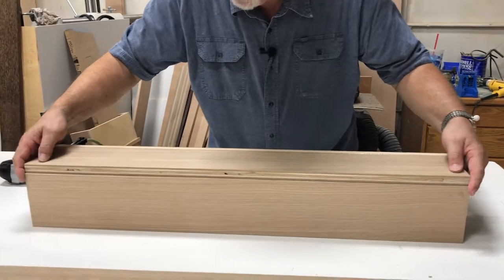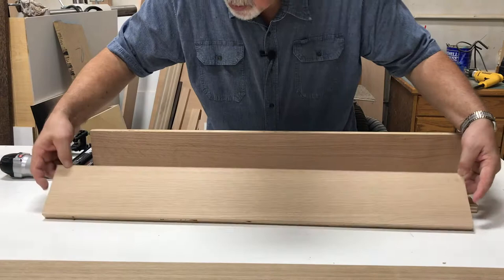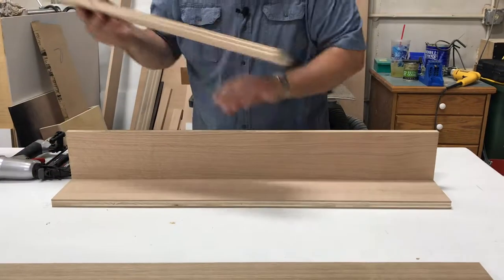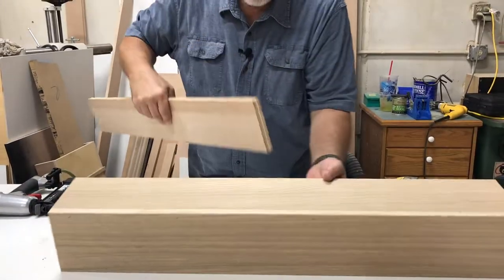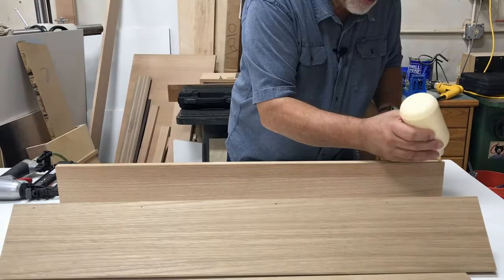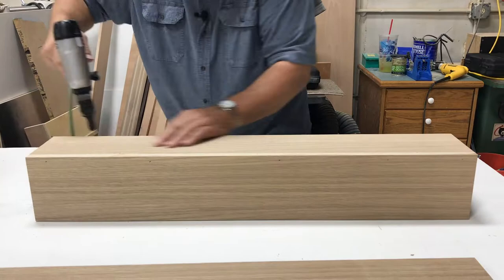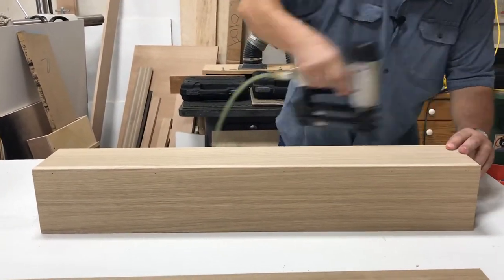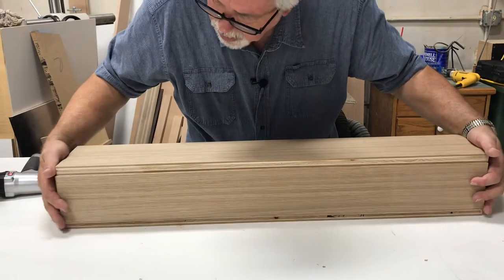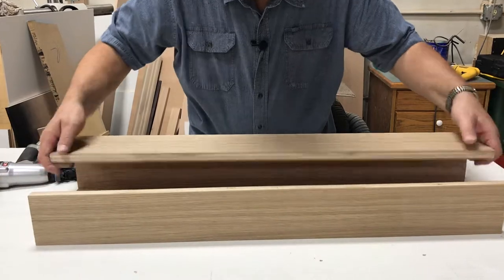Our next piece we nail together like that, and same thing, glue and nail. I'm going to turn it around here so I can see it from this side and make sure I've got my edges lined up correctly. Our last piece will fit in the middle there, completing our column, and we'll nail that in now.